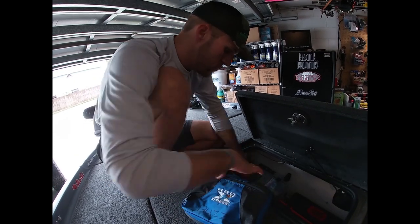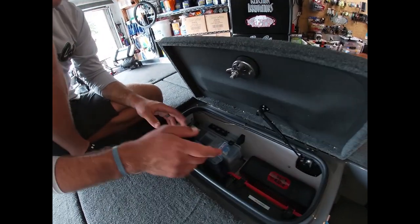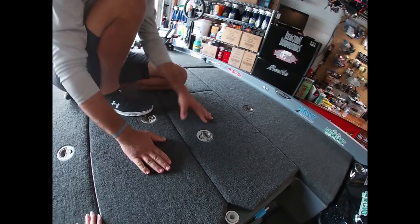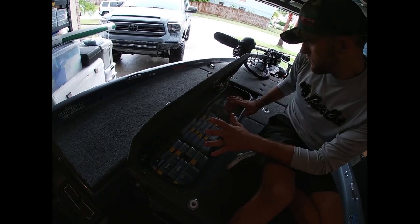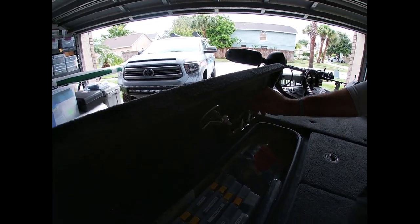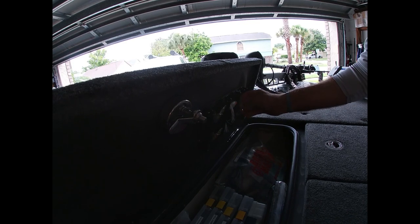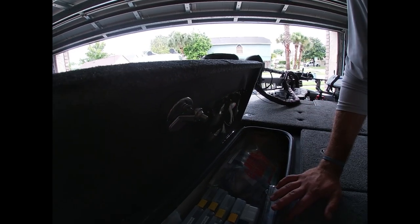That compartment is pretty simple, clean, and organized. There's also a fan built into the storage lid if you want to dry out your boxes. Now the soft plastics box: I have a Tackle Titan magnetic system mounted here to hold baits - I keep a frog and a Scottsboro Tackle Sniper head magnetized there so they're accessible. Most of my baits stay in Bass Mafia bags, all labeled.